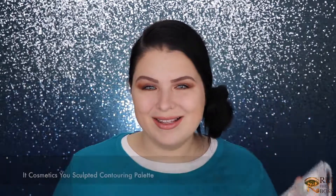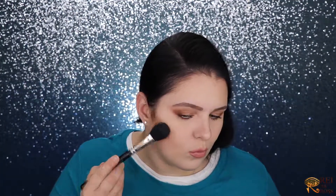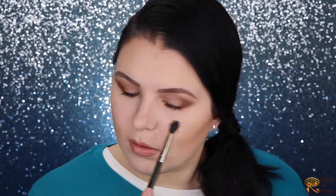For contouring I'm using my MAC 116 brush and the It Cosmetics contouring palette. With my MAC 224 I'm going to highlight the nose a little bit. Now I'll do a little blush — using my MAC Cubic blush with the It Cosmetics brush. Then I'm grabbing my NYX Love You So Mochi highlighter palette with my Sonia Kashuk 149 brush.